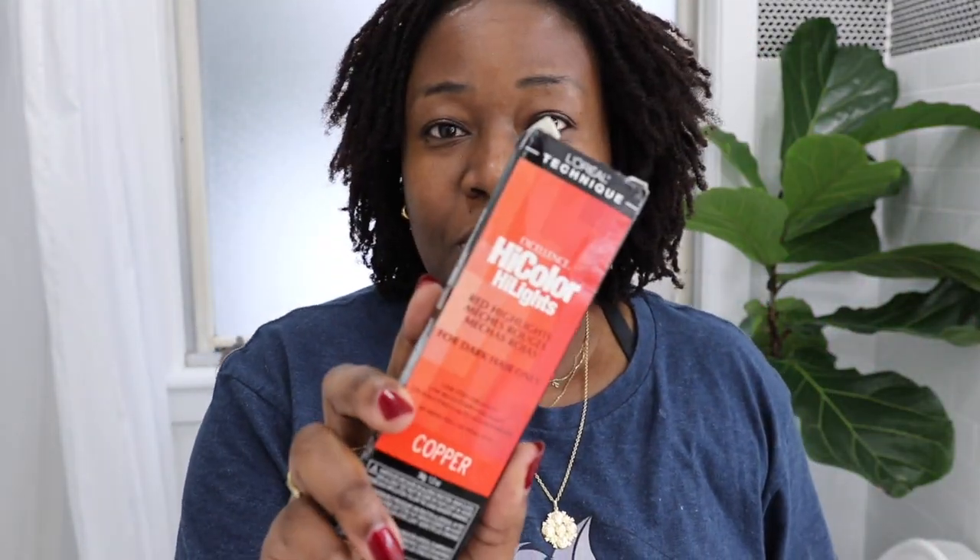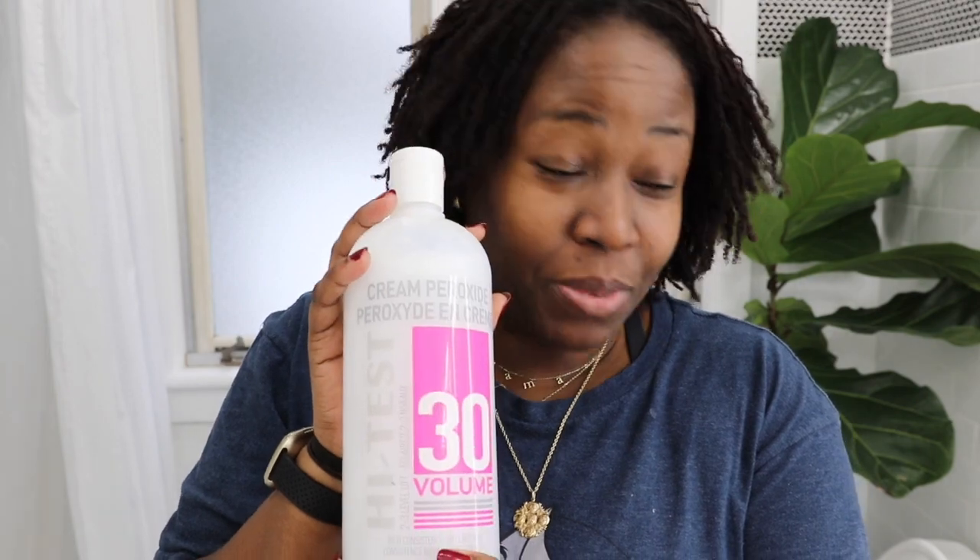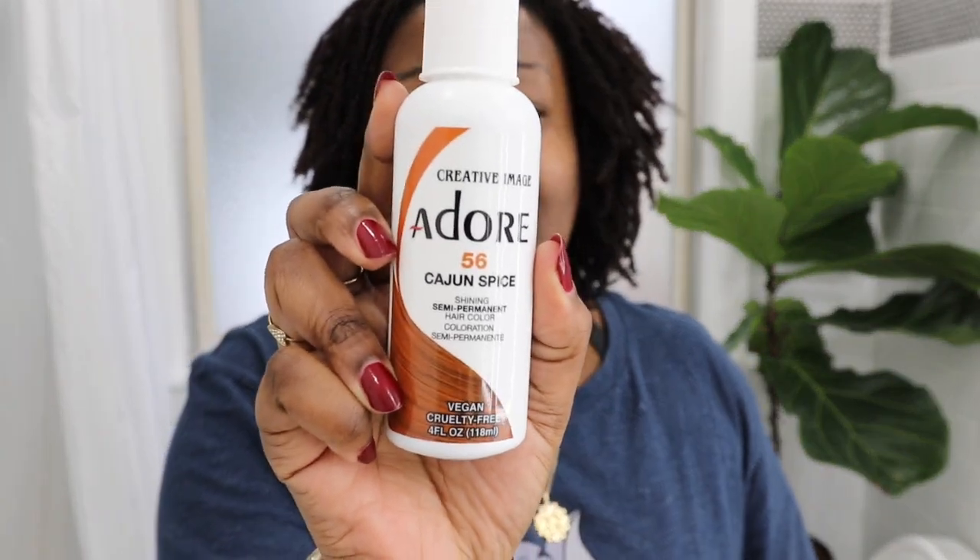I decided to dye my hair and this is what happened. Now obviously you can see that I do have some color in my hair, but it's not at all the auburn or coppery color that I want. So in this video I am going to be using this infamous L'Oreal HiColor in the color Copper. I bought a set of these — it came with three, they're not that big, this is 1.2 ounces, pretty much less than the size of my hand. I have developer I just got from my beauty supply shop, and I also have this Cajun Adore hair color. The videos that I've watched show people tend to use both the Copper and this.